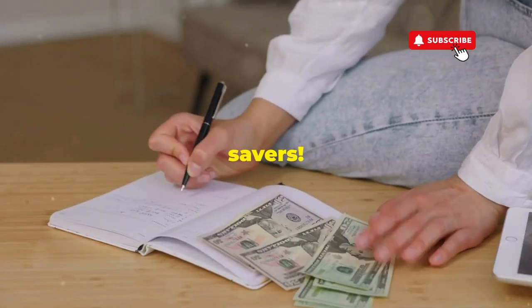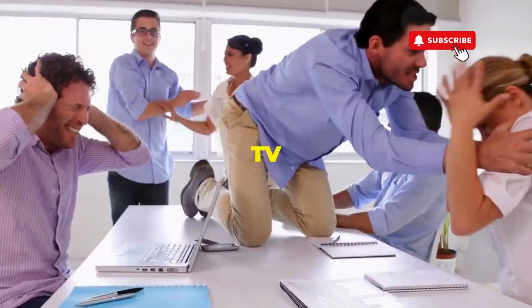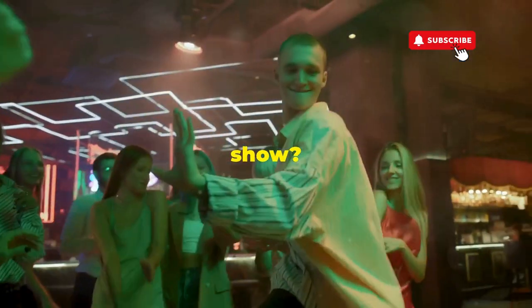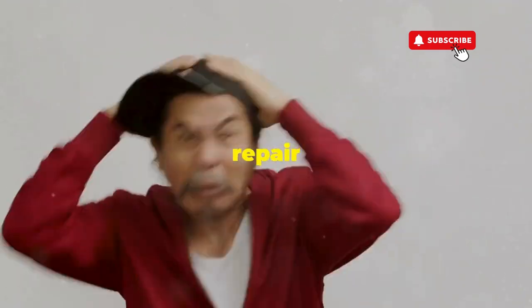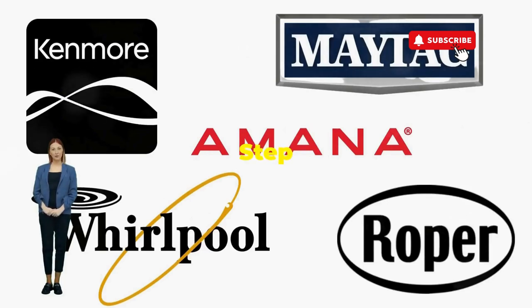Hey, fellow budget savers — ever dealt with a washer that has more mood swings than a reality TV star at a reunion show? Before you empty your wallet on a repair service that costs more than your laundry detergent supply for a year, try this nifty trick. Step 1.